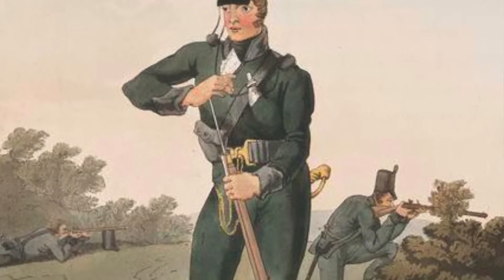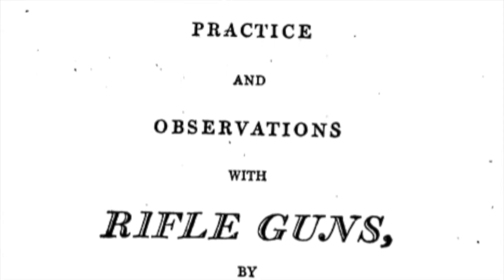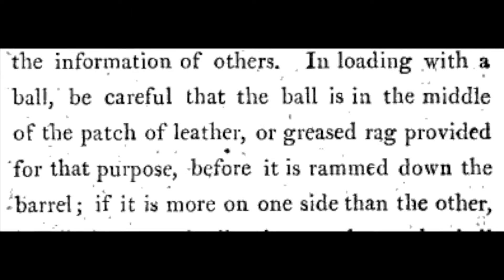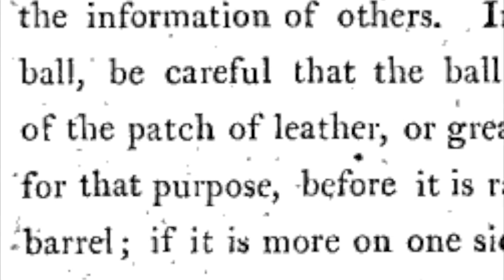Baker, in his work '23 Years Practice and Observations with Rifle Guns', makes mention of a couple of types of material used for this purpose. In particular, he mentions leather, the subject of which this experiment will explore. Baker makes no mention of how the leather was used as a patch; however, there are period examples with balls covered in a cross-shaped leather patch fixed to the surface of the lead.